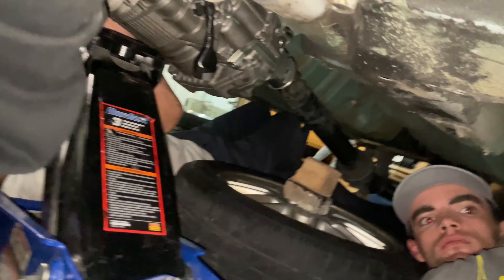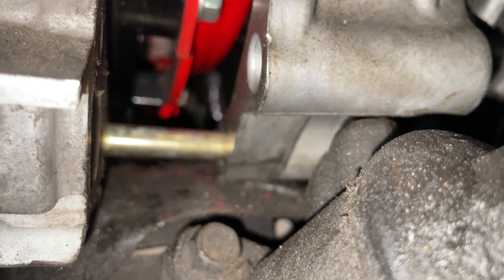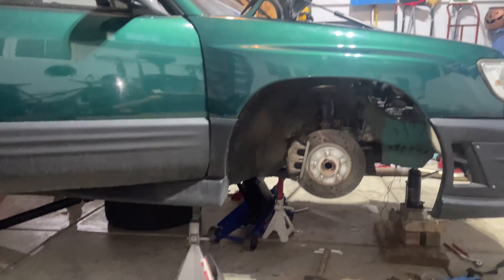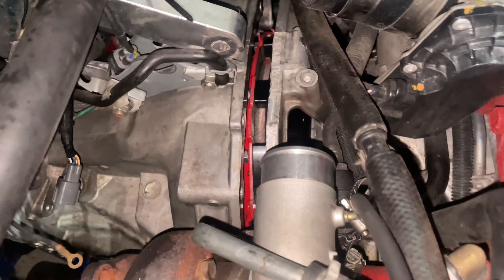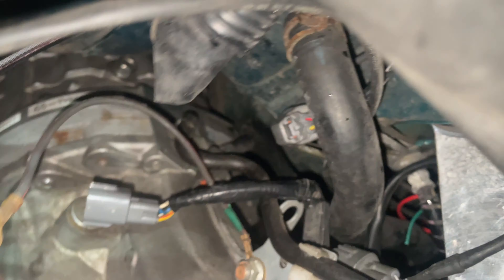I know we got it. I'm trying to use this to my advantage to see. Move your hand, Clayton. We had a bunch of people over — we got the trans... not in. It's proving to be extremely, extremely difficult.